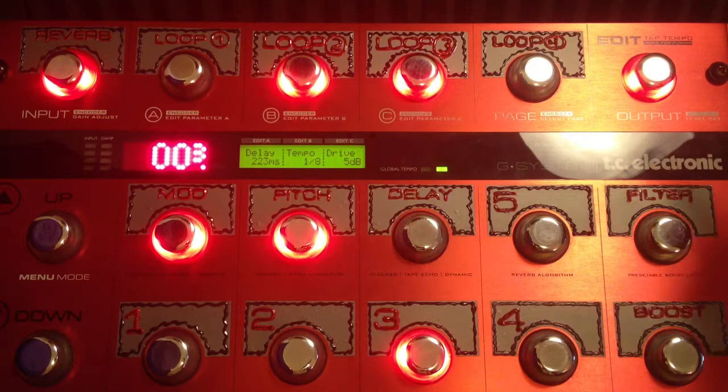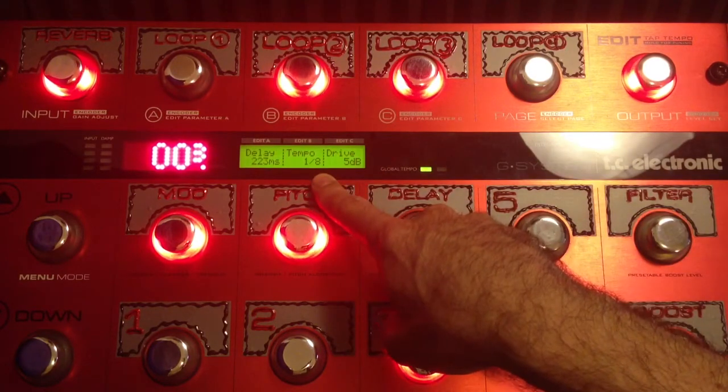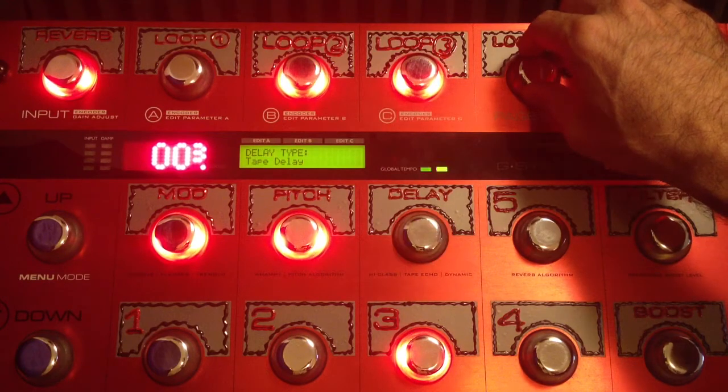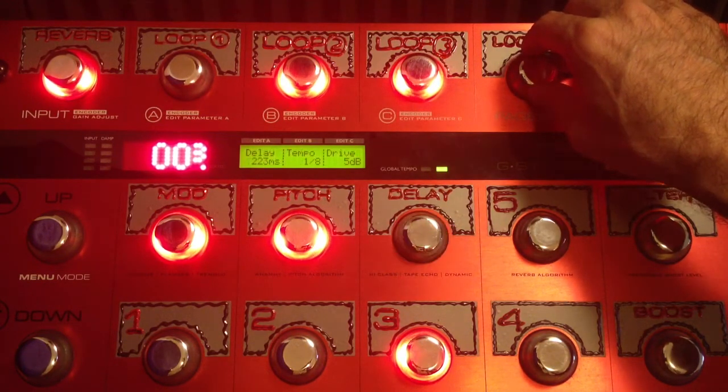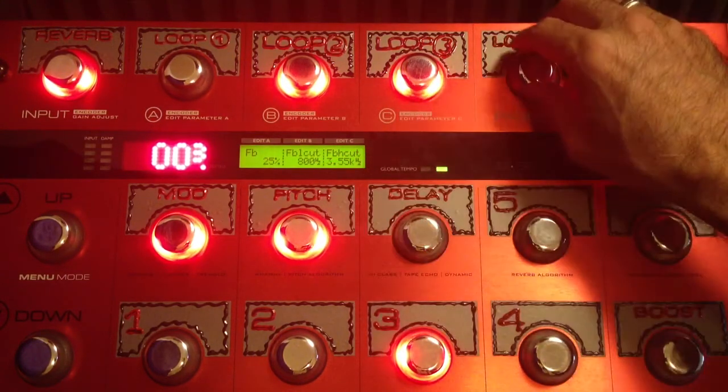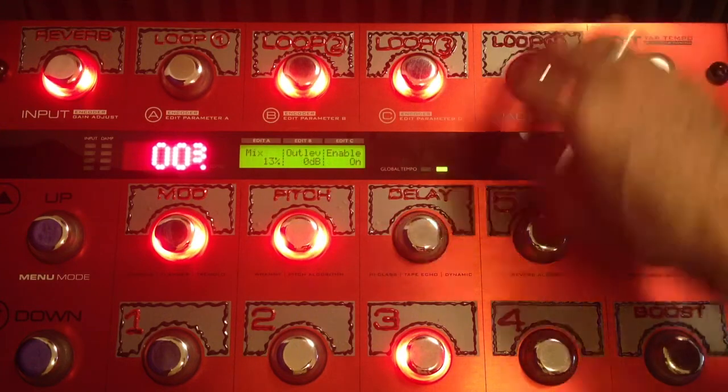The delay — I tapped it out. I'm doing 8th notes, and I'm using the tape delay. It's my favorite delay. So 9 out of 10 times — more like 19 out of 20 times — I'm going to be using the tape delay. I've adjusted the cuts.